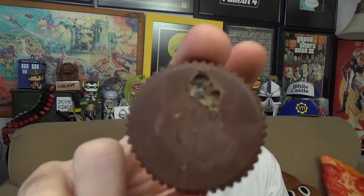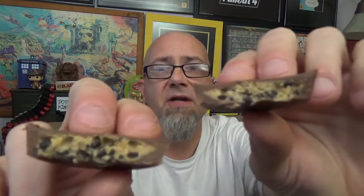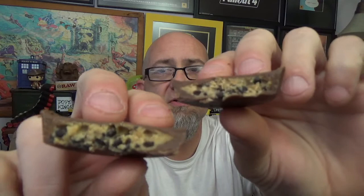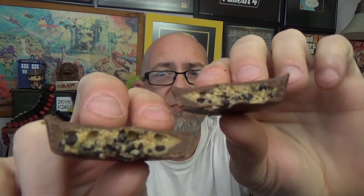Let's peel off this little wrapper. We can kind of see a little bit of that cocoa cookie going on inside. Now I've gone ahead and cut that in half so you can actually see the cross-section — you can see how much of that crushed-up cookie is inside of there. They actually put a lot in there. This smells like a regular Reese's Peanut Butter Cup — you can't smell the cookie at all in any way, shape, or form.